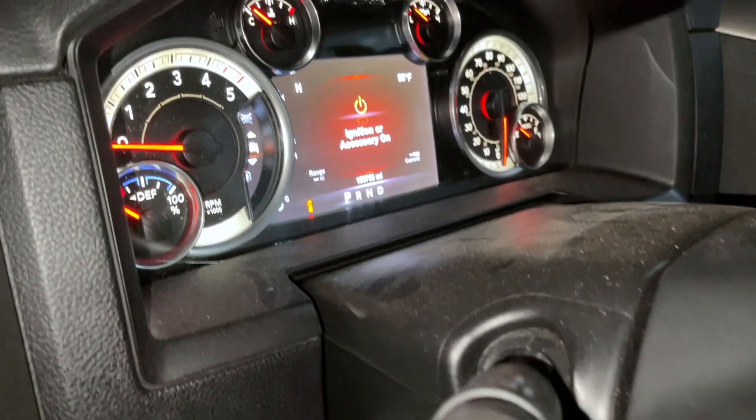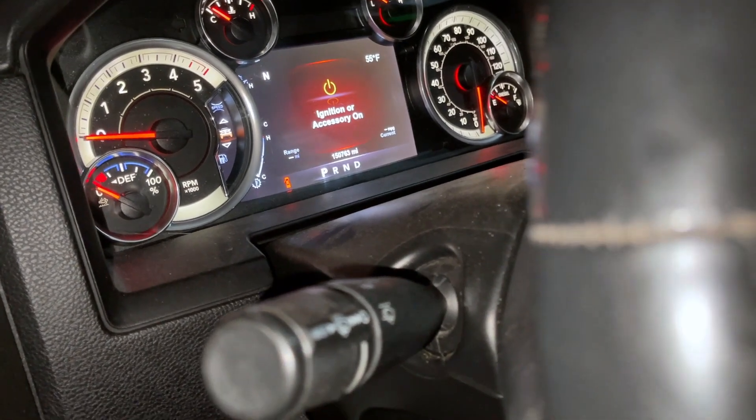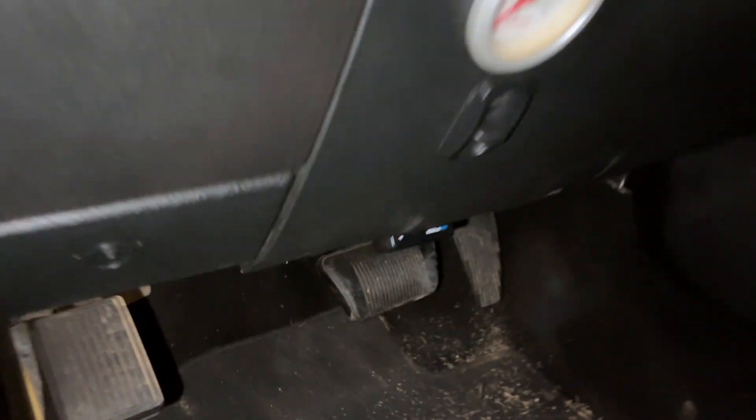This is on my 2015 Dodge Ram truck, but it should work for most Dodge vehicles between 2010 and 2015 for an OBD. First thing you need to do is turn off the vehicle completely, then go ahead and locate your OBD port and plug in the OBD reader.